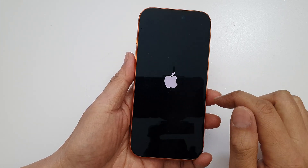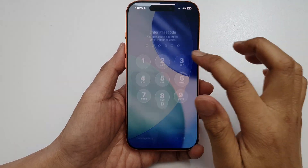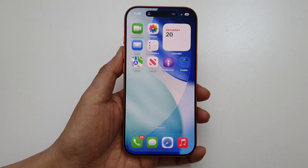Once you see the Apple logo appear, you can let go of the button. Once your phone starts up, it should operate as normal. And that's it — thank you for watching this video.